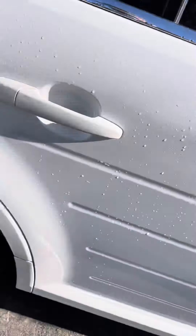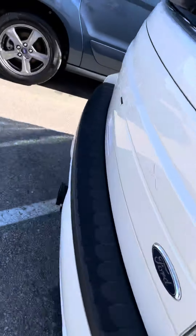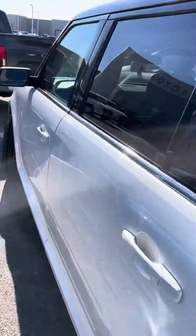Non-smoker, and we've just put these tires on so they're brand new. Overall just a really nice car.